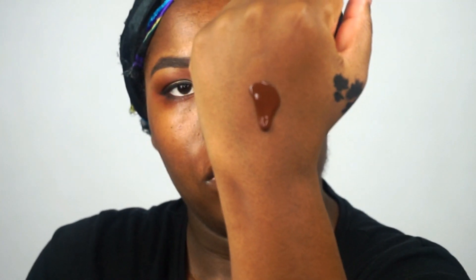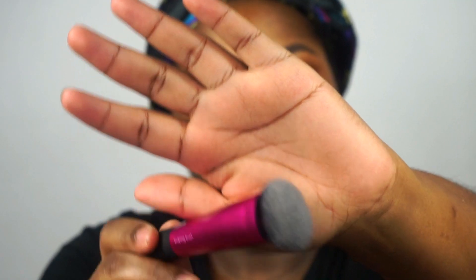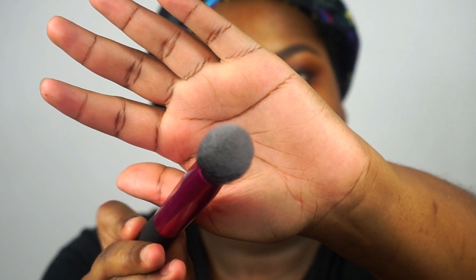As you can see, the foundation is liquidy. It is running down my hands, so it's not very thick at all. I'm going to use a dense complexion brush from Real Techniques to blend this foundation over my face.